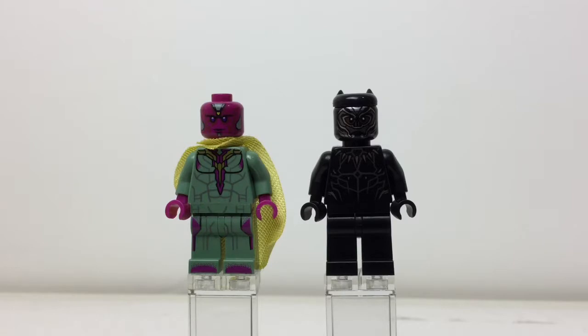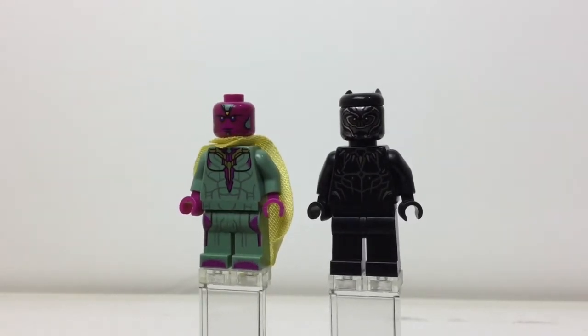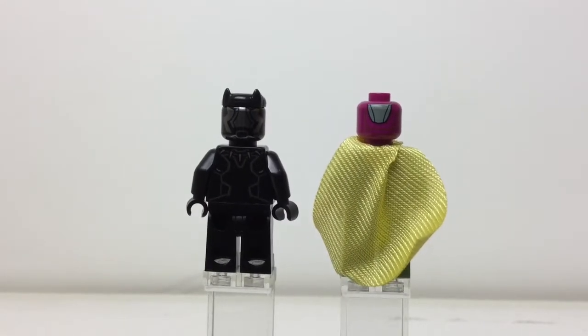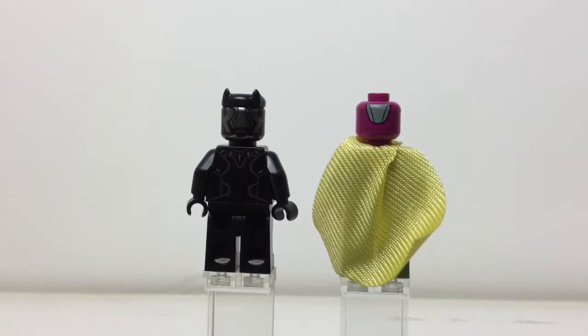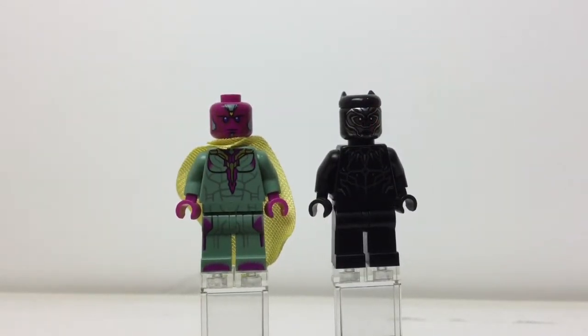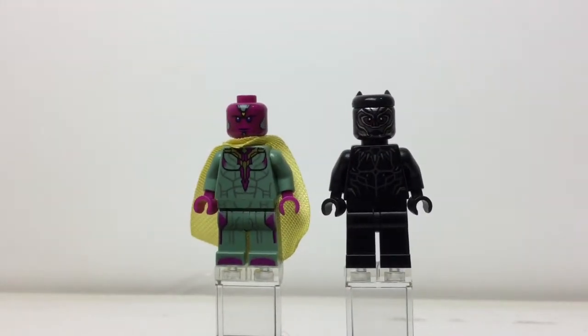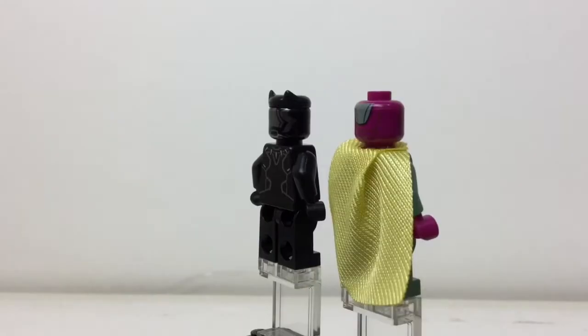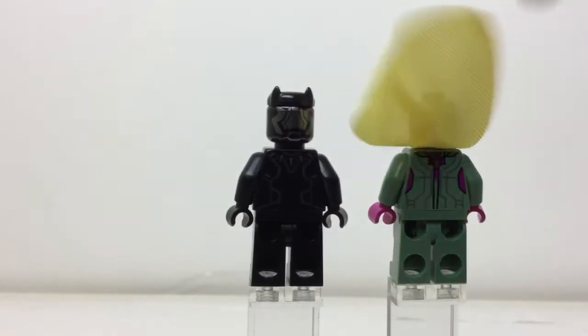Here are two of the good guys: Black Panther and Vision. Black Panther is the same one from the Black Panther sets, which is disappointing because we don't get a new one. But I like his head printing, his torso printing looks really good. Shame he doesn't have leg printing, but his back printing shows the necklace with the teeth on it. Vision — I love Vision. He's the same one from the Tanker Truck Takedown from the Civil War sets but he looks really good. You can see the yellow Mind Stone in his head and his coloring is so unique — olive green and magenta with that translucent yellow.